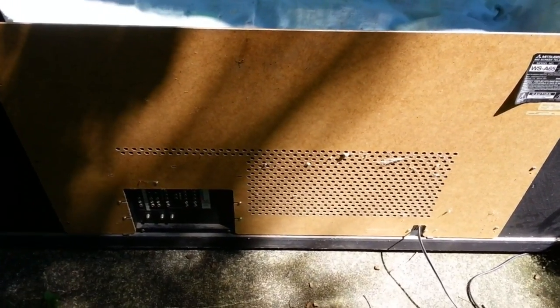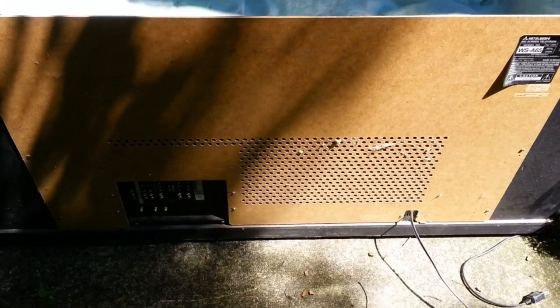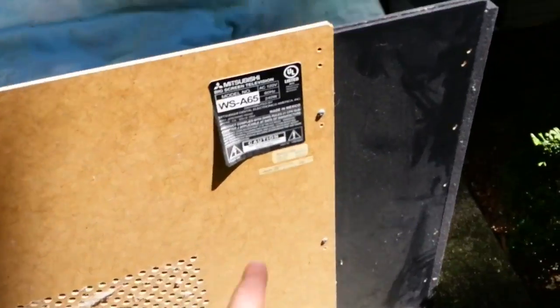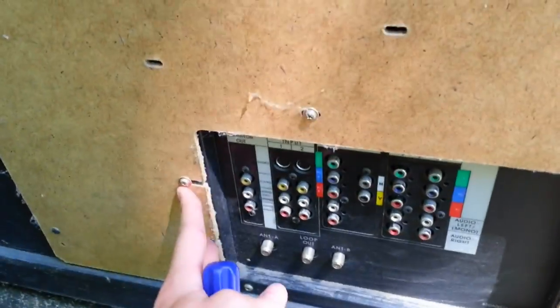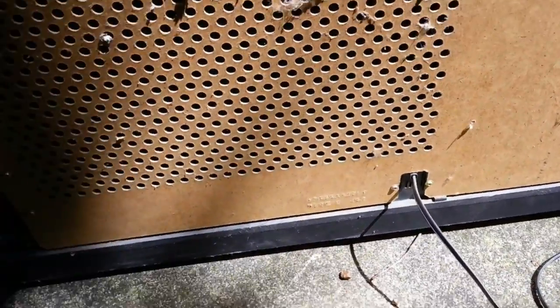If you're following along at home, you don't need to do that — just ignore that anomaly here. Basically, this starts pretty straightforward. This back panel comes off here. We've got some screws in the usual places. Just keep track of where the black screws and the shiny screws go. There are three black screws on each side, and then some shiny ones by the IO area and where the power connector attaches.